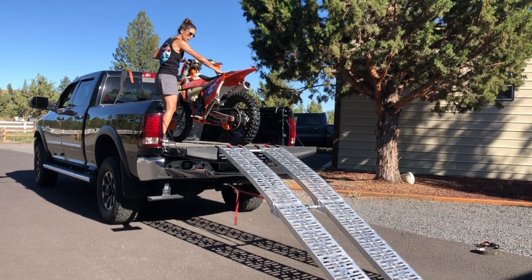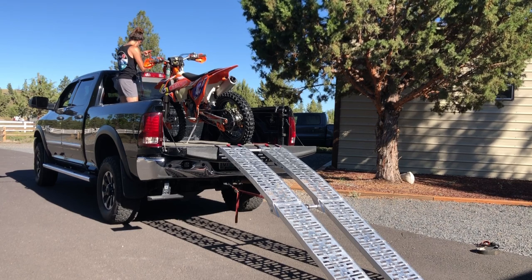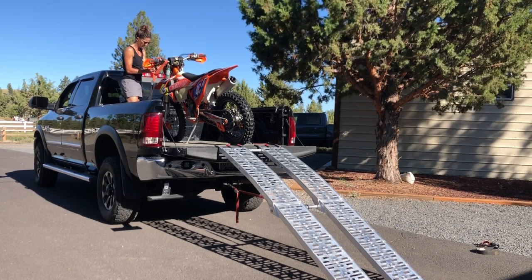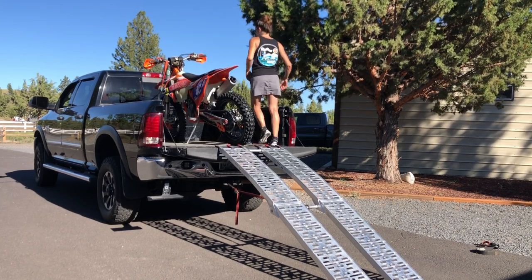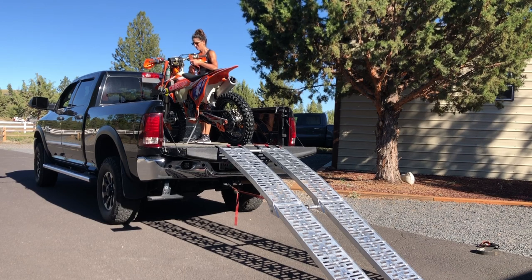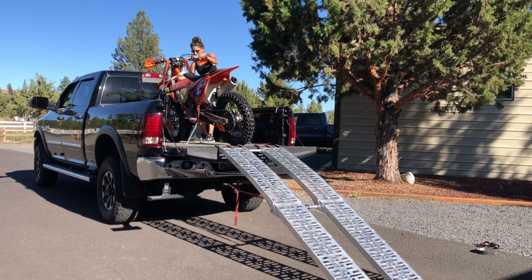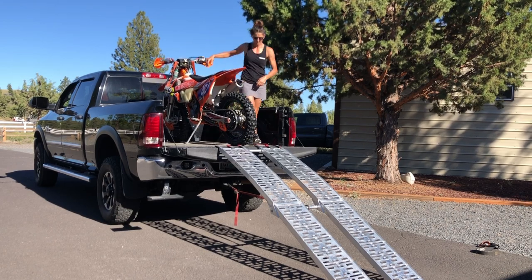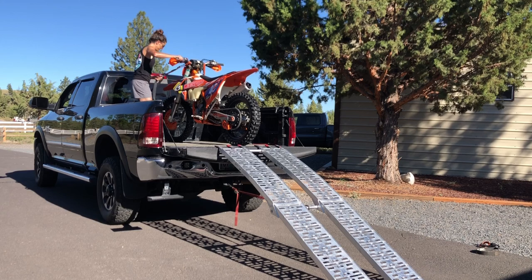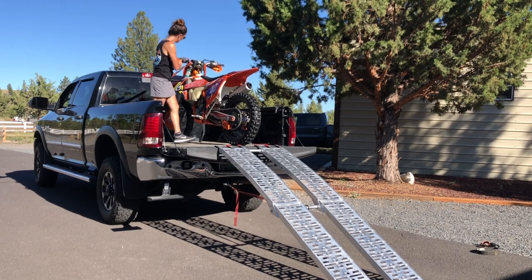I always leave it in gear so it doesn't roll. I'm going to put the kickstand down on my second set of hands. And there you go.